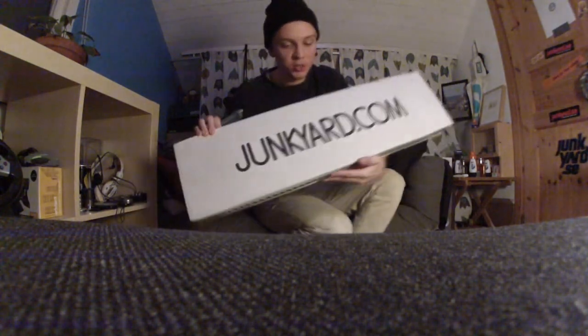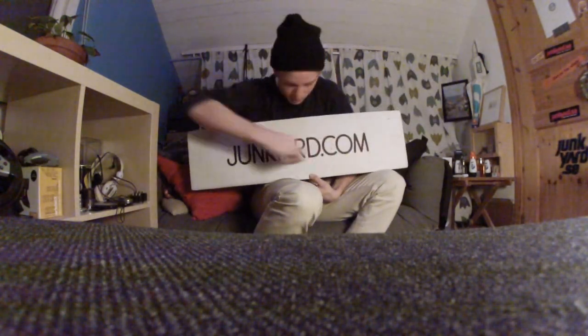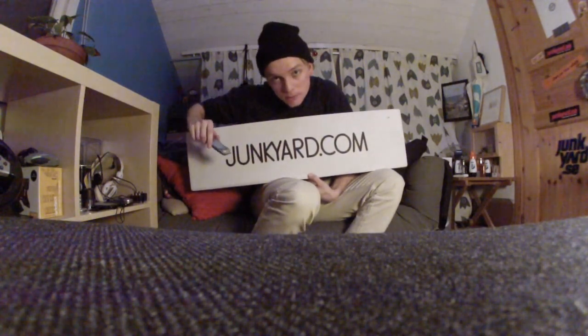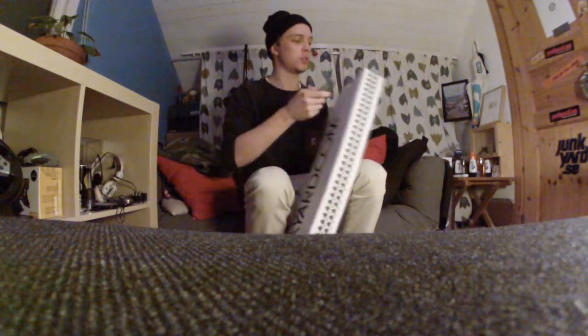So I got all this stuff from this sketchy site right here. I don't quite remember what I ordered so it's gonna be a surprise for me too.